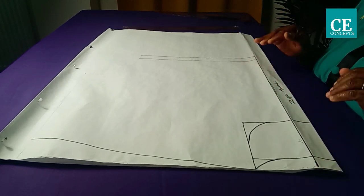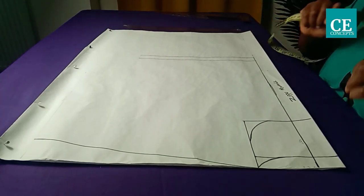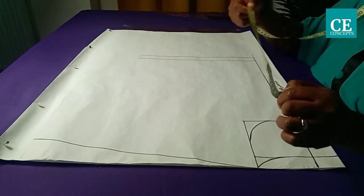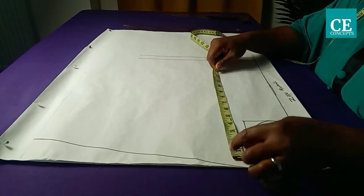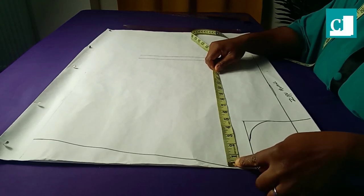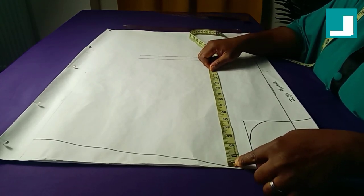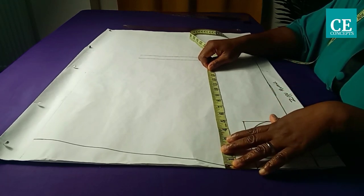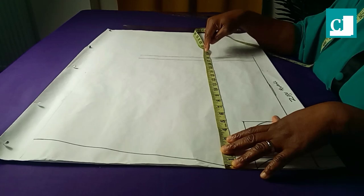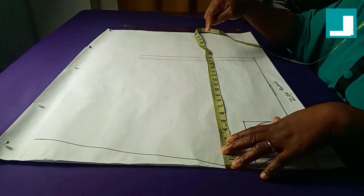To determine the length of my dress: the total length for this tutorial is 42 inches. The half length from that 42 inches is 17 inches — that is the measurement from the shoulder line to my waistline. I added one inch for allowance on the waistline, making 18 inches.